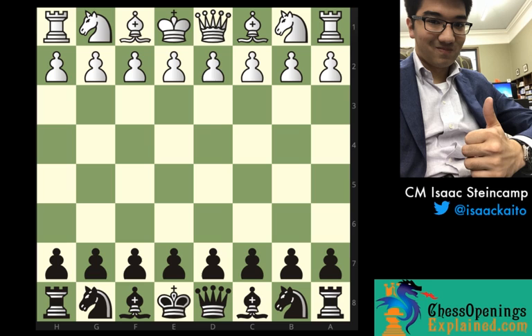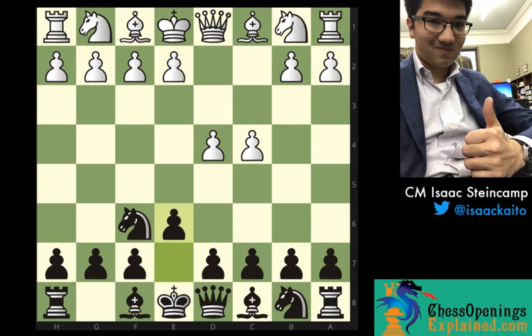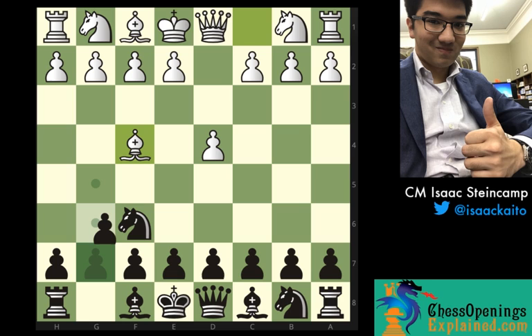After d4, there's a variety of ways to get into the London system. I'm going to start with how you could get there through the ChessOpeningsExplained.com repertoire, because if you play the Nimzo-Indian, you'll be playing knight f6, expecting c4, after which e6, bishop b4, and the usual Nimzo-Indian play. But we're studying the London system, and white can play this trendy move bishop to f4. One of the main ideas of bishop f4, by not committing the knight to f3 yet, is it gives white an added way of playing for the center.